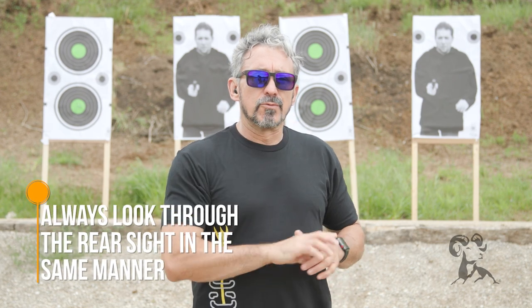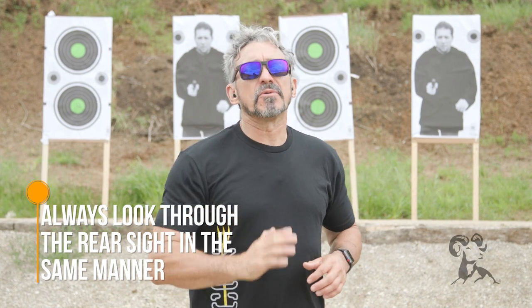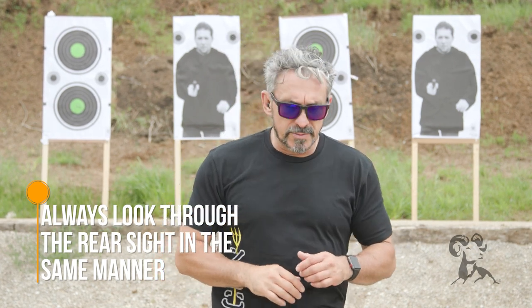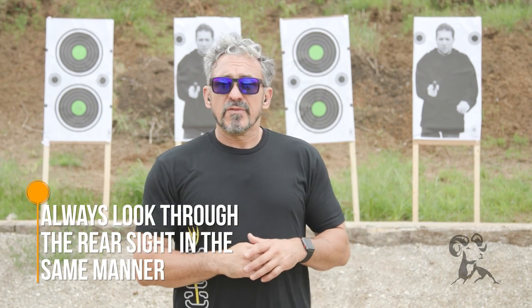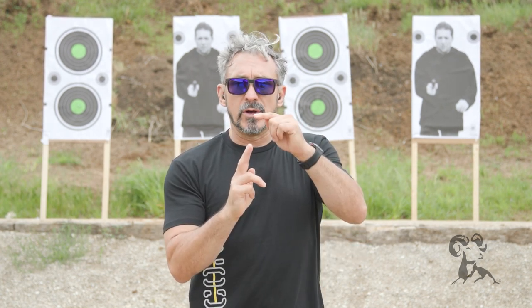Now, this drill is one where your constant point of aim will be the bullseye, the x-ring. The best way to keep that in mind is that you want to be looking through the rear sight always in the same manner, and then it's your front sight that's going to be purposely misaligned. You will start by firing one round where you carefully lower the front sight post so the top of the front sight post is now equal with the bottom of the rear sight notch.